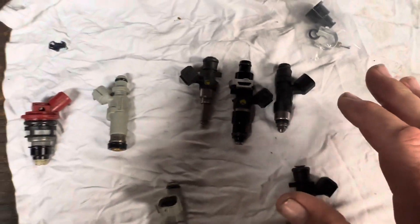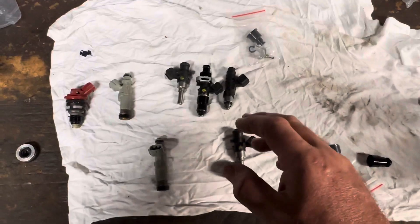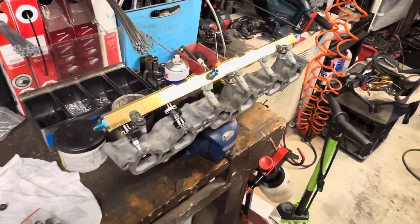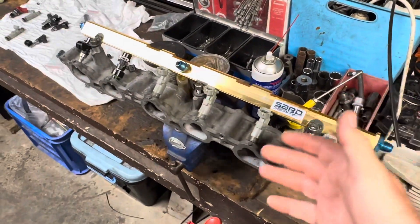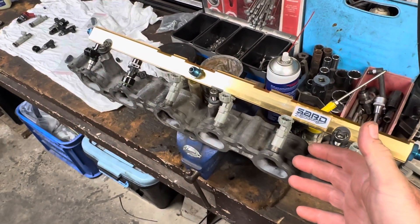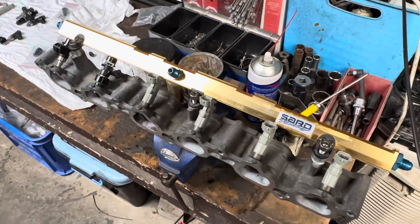Don't ask me about the specific sizes — they're short, three-quarter, full length, etc. But yeah, that's my experience with trying to find parts just to put some injectors in my rail. Thanks for watching; click like if it was helpful.